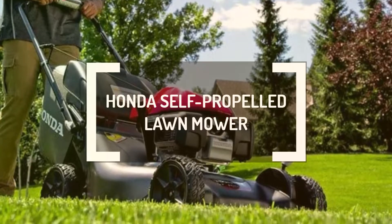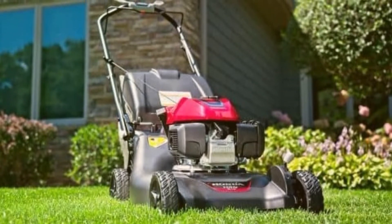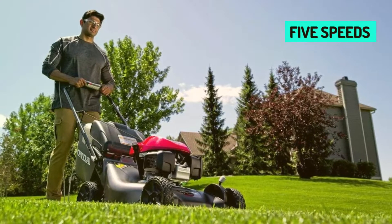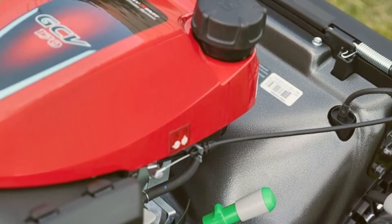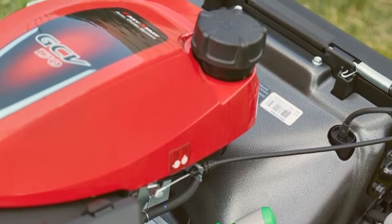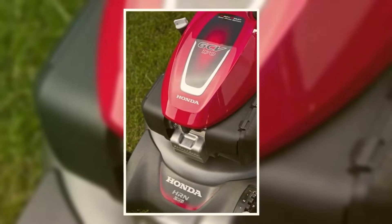Honda Self-Propelled Lawnmower. The Honda HRN 216 VKA lawnmower has smart drive self-propelled technology. It features variable speed control with 5 speeds, allowing you to vary its speed from 0 to 4 mph. Relying on a powerful Honda GCV 170 engine, this lawnmower tackles even the most challenging turf while taking on abuse like a champ. This engine delivers reliable power to cut your lawn effectively, even in challenging mowing conditions, and the engine is easy to start.